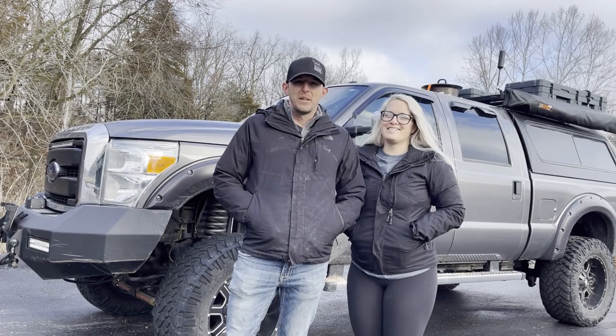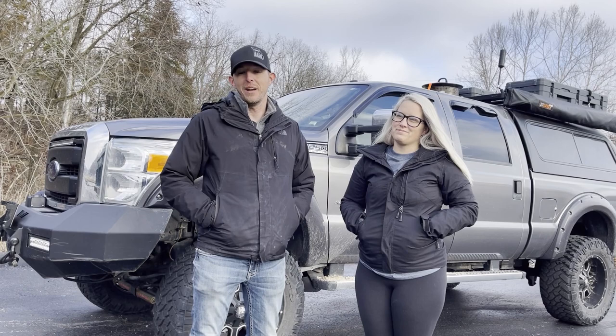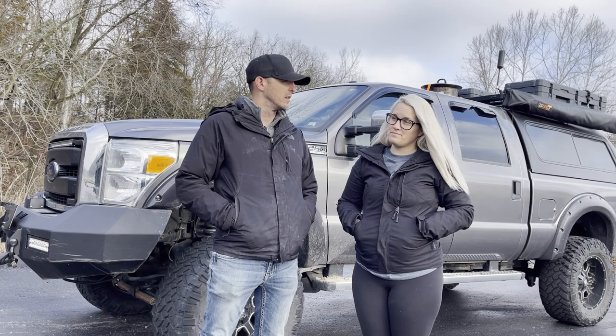Here's an update video to our about year-old video of how our truck is set up. We just recently took it on a big trip, fully loaded out. We'll tell you what we like, what we don't like, what we've done in the last year or so, and walk around and show you everything.